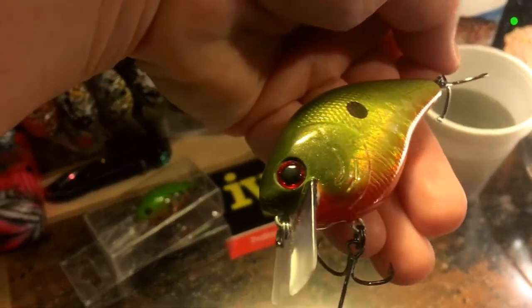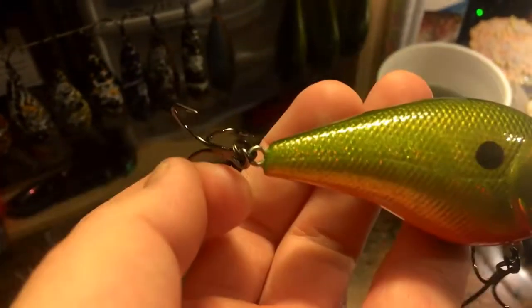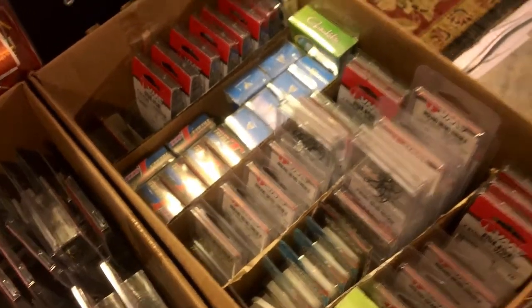This is also a very cool Northern Shad Pattern 2.5 holographic, dressed up with Bill Lewis setlock hooks. This is the stuff I dress this all with, y'all. Lots of hooks to choose from. If you guys want upgrades, call me.